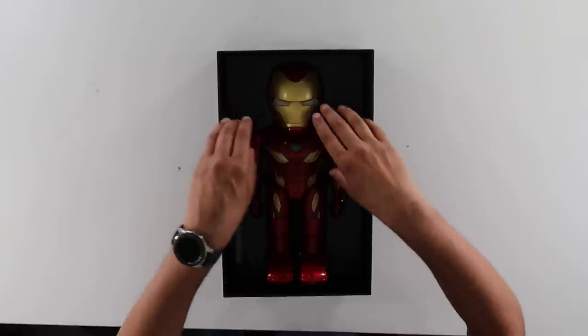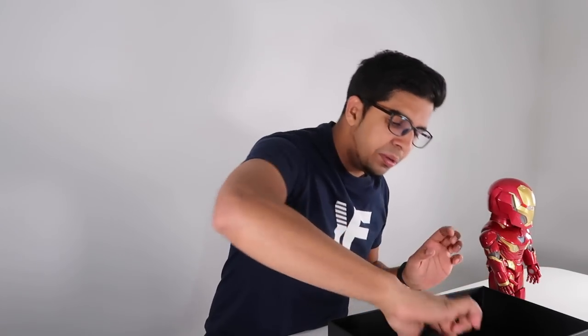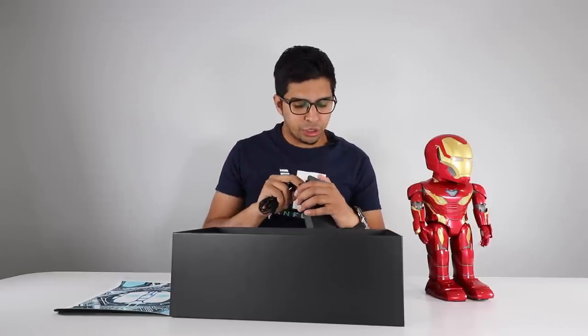Here's our Iron Man robot. You get this mat — it's essentially what the robot stands on for the augmented reality, almost like a mouse pad. And then this here is our robot. It actually has a good amount of weight to it. It does have a variety of different servos including the head, the arm, and the leg. Then on the bottom we have a little box with the user manual and a standard USB-C cable to charge the robot. Looking around the robot, you'll see LEDs on the faceplate which actually lifts up, and there's a display showcasing Tony Stark's face.